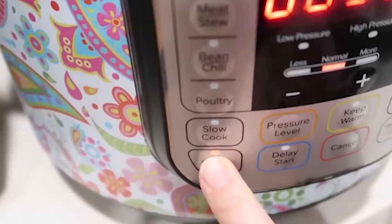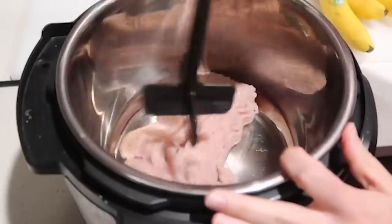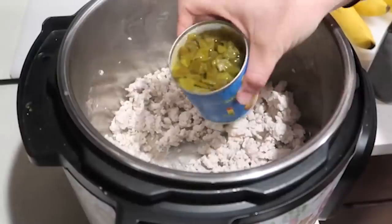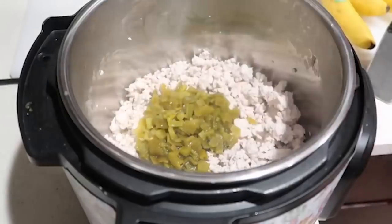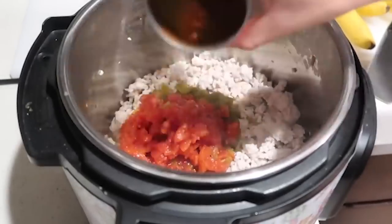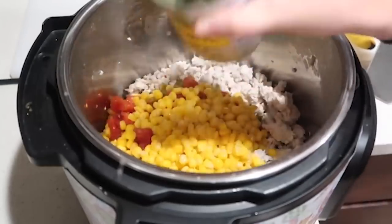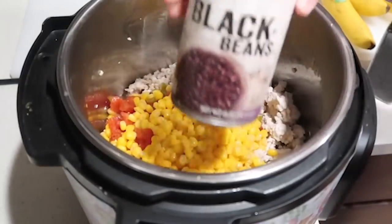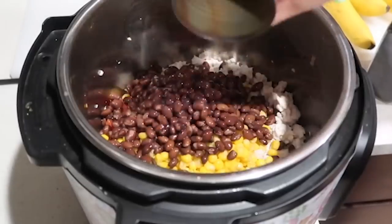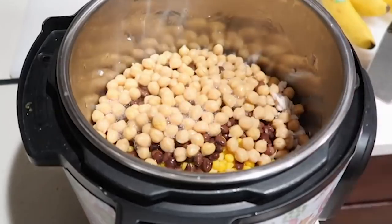For the next recipe, we're going to start by pushing the saute button to brown the meat. I'm using ground turkey because that's one of my favorite things to cook with. When your meat is browned, add one 7-ounce can of diced green chilies, one 10-ounce can of Rotel tomatoes, one can of corn with most of the liquid left in, one can of black beans rinsed, and one can of garbanzo beans.